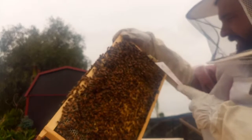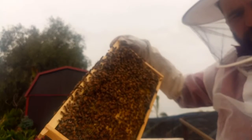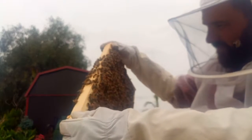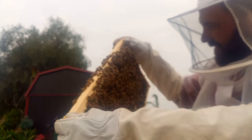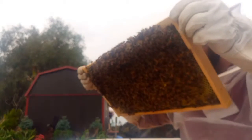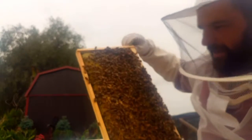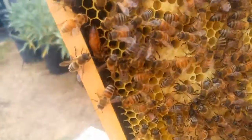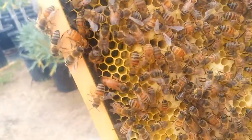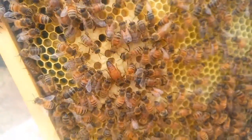Again, they're starting to build where they're not supposed to — I'm just going to take that off before it becomes a nuisance. Well, she's definitely been laying on this frame a lot. On this side — maybe she's up there. There she is! Let's see if I can get her. Right there — that's the queen, the mother.